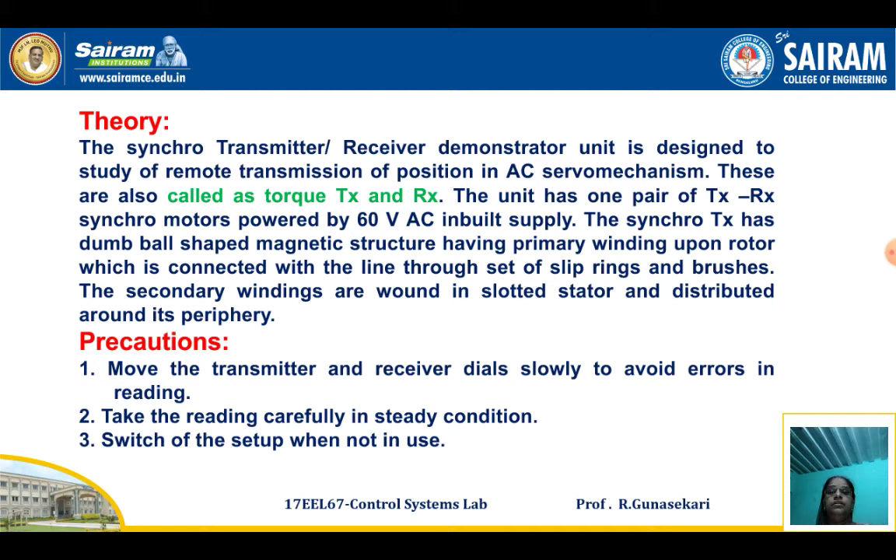Some theory about the Synchro Transmitter and Receiver Pair: the Synchro Transmitter Receiver Pair Unit is also called the Torque Transmitter and Receiver Pair, because we study the remote transmission and position of AC servomechanism. This unit consists of one pair of Transmitter-Receiver Synchro Motors powered by a 60 Volt AC built-in power supply.